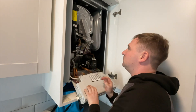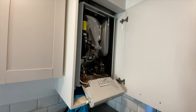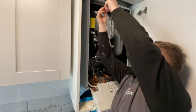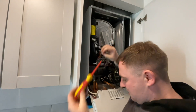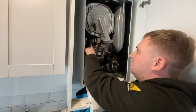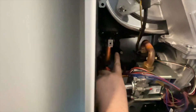So you can see it all taken out of the box. You can see it right in the back there - that's what we're going to replace.